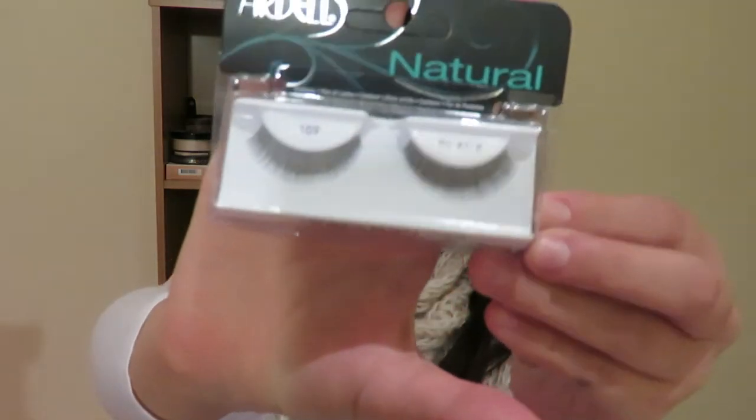Then just to finish this look I'm going to take these Ardell lashes. Alrighty guys, that is the finished eye look for number two! If you enjoyed this tutorial then don't forget to give it a thumbs up and subscribe to my YouTube channel if you enjoy my videos and want to keep seeing more from me. We'll see you all in my next video, bye!